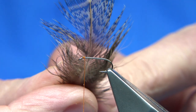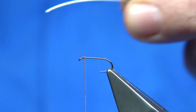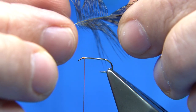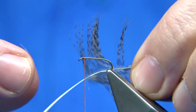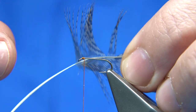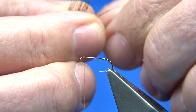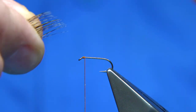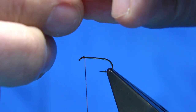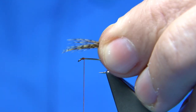I've got a large partridge feather. Remove the fluff from the base, take it out of the way, and you'll get two flies out of this easily. What I'm going to do is bring in fibers 90 degrees from the stem, which should line the tips up. Tear them away, come back in to line up the ends, and tear them away again.